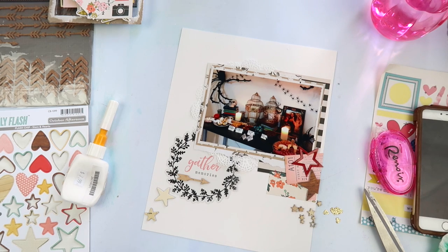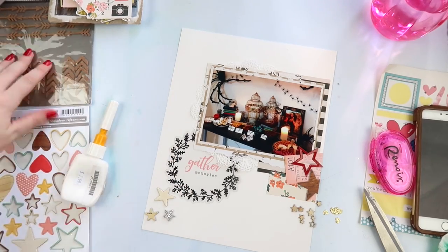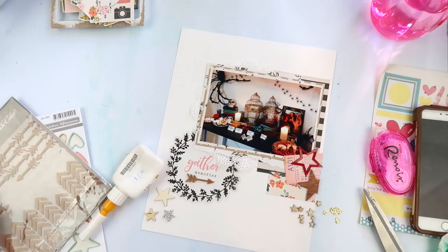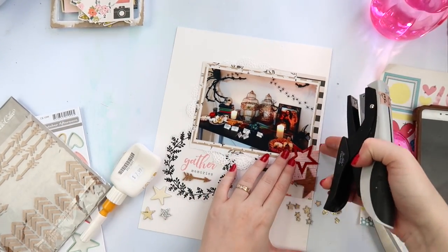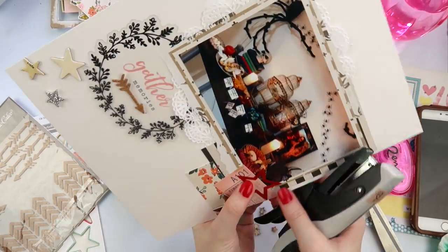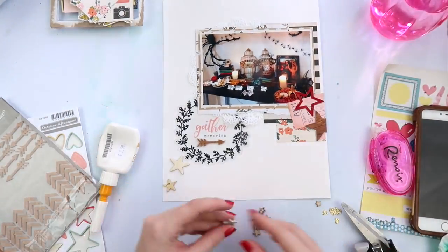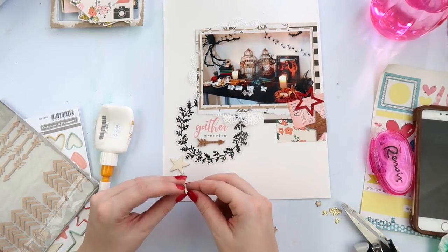I'm going through and finding all different types of stars — I've got some big wood veneers, some glitter foam, some tiny wood veneers. I may not use them all but at least they're there. I've also rediscovered this pack of cork things from an older Studio Calico arrows and chevrons set. That star is from a subscriber who sent me some happy mail, so thank you for that.